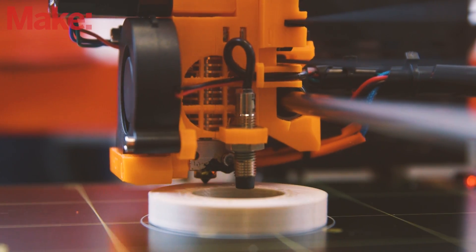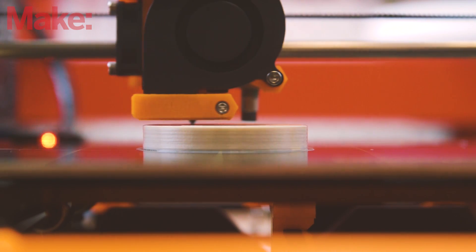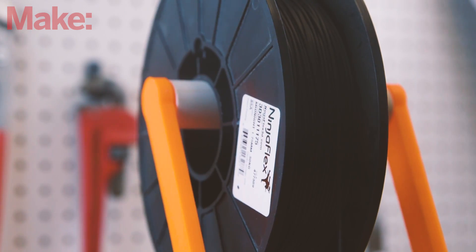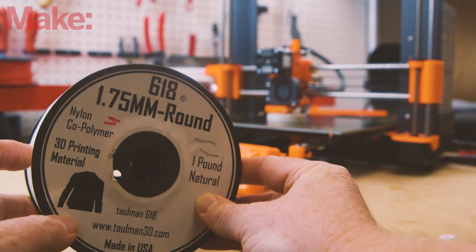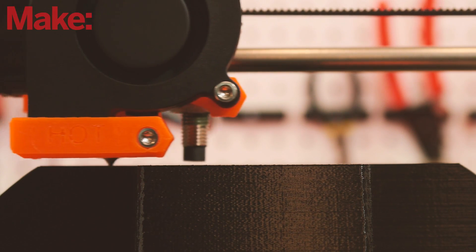There's a lot on offer here with the Prusa. The all-metal E3D hot end of the print head is one of the best in the business — it is able to achieve temperatures of up to 300 degrees Celsius. This enables the Mark 2 to print with just about any filament available today: flexible filaments, nylon, polycarbonate, and plenty of others. The printer uses 1.75 millimeter filament, which leaves you with no shortage of options to choose from.